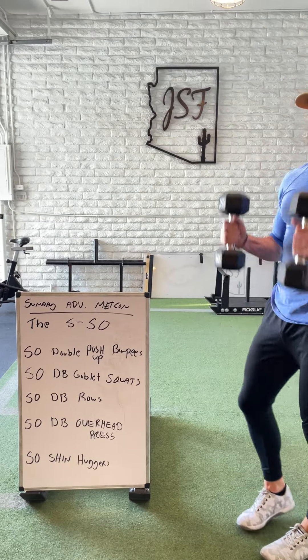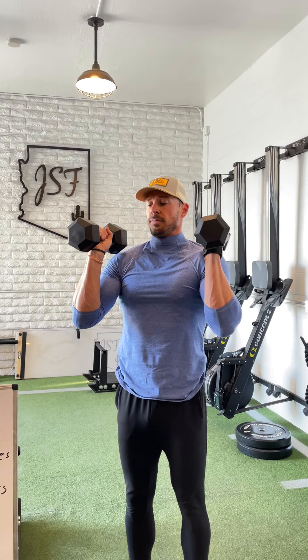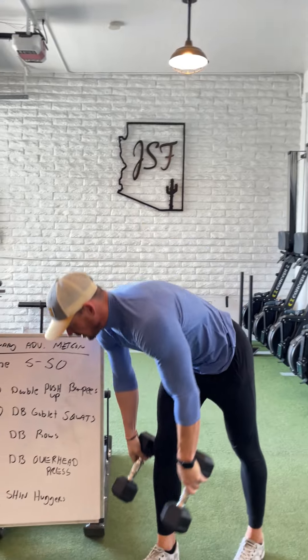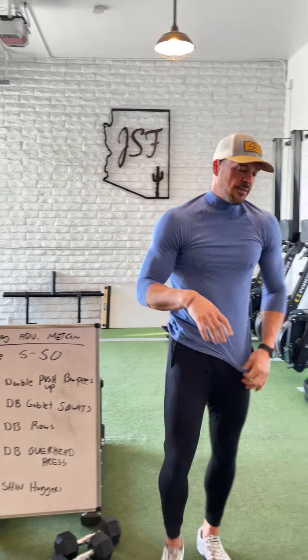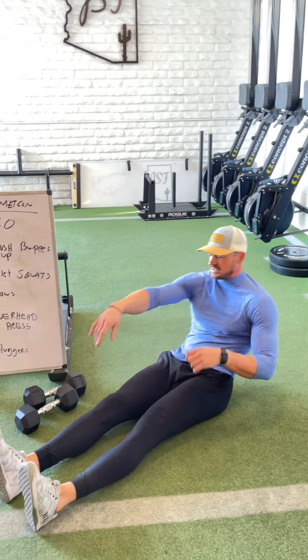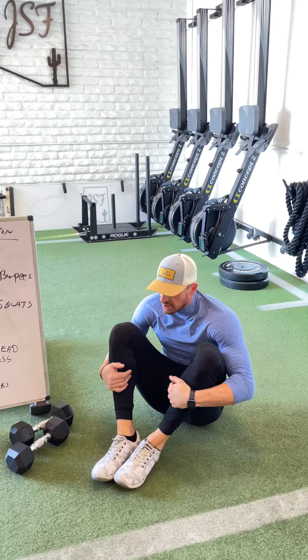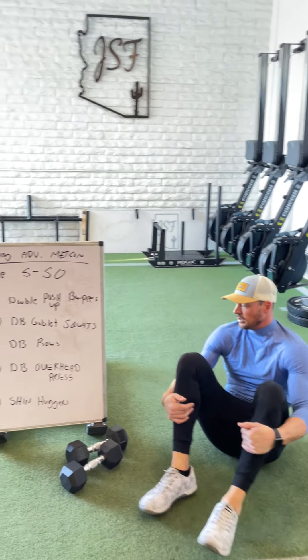Then we'll pop into the 50 dumbbell overhead presses. I like the neutral grip. Again, full range of motion, pressing overhead. And then finishing off with just 50 shin huggers, which is kind of our full sit-up to get-up variation. You guys start with the feet extended, hands extended overhead, all the way up hugging the shins for all 50 reps.